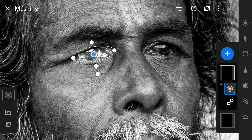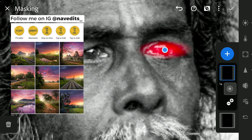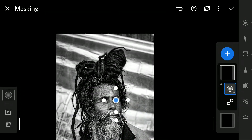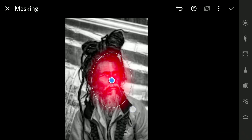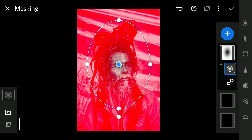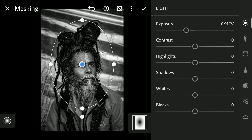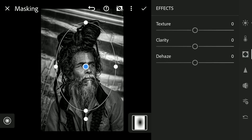Duplicating the filter and adding it on the left eye. Now adding one more Radial filter to add a vignette effect — inverting the mask, reducing the exposure to darken, just a bit of increase in shadows to reduce contrast, and also decreasing texture clarity.